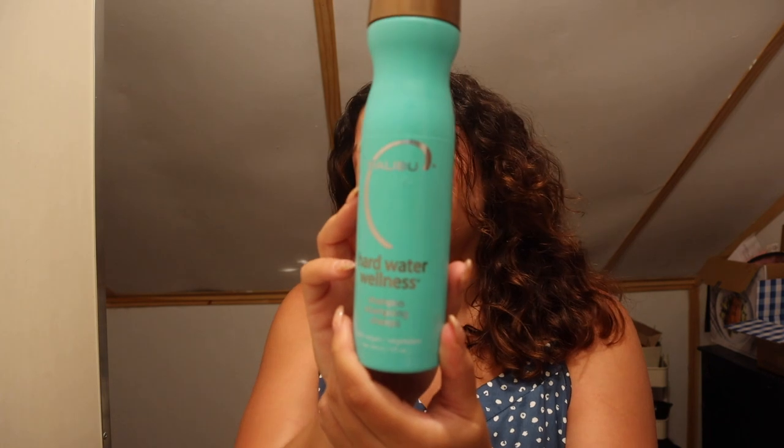First things first, I'm going to hop in the shower and wash my hair, because anytime you're toning you want to do it on clean, damp or wet hair. I'm using a clarifying shampoo — this one is from Malibu, their Hard Water Wellness. Alright, we've got our clean towel-dried hair. I just try to squeeze as much excess water out as possible so it's not dripping wet, but you definitely want that moisture in there so the color takes the way it's supposed to.